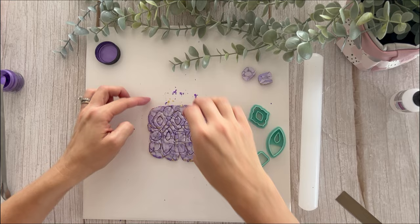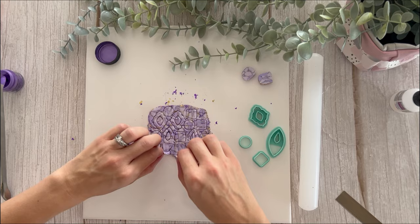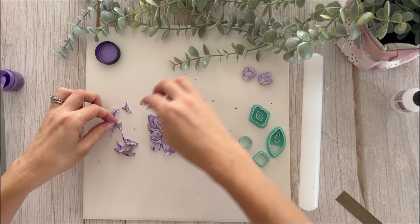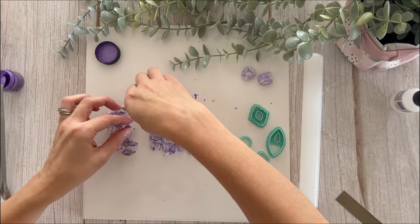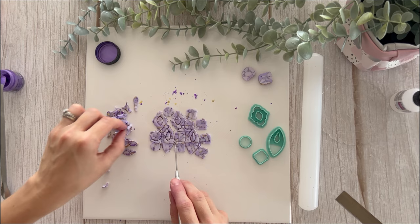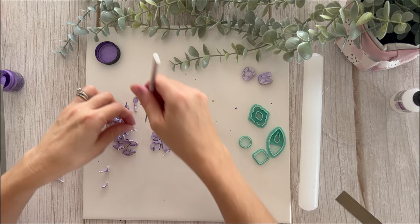Let's peel this off — this is almost never a clean peel, but that doesn't matter. What matters is the end result. If you do have little bits that get stuck in there, that's fine — once we've baked it we'll just be able to pop them out. I just like to take off as much as possible so I can reuse the rest of this.